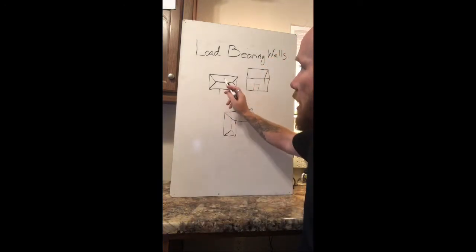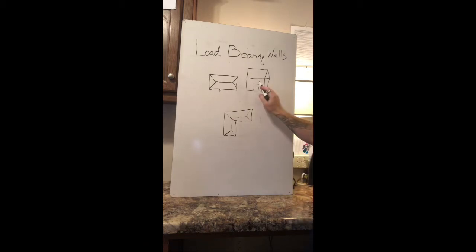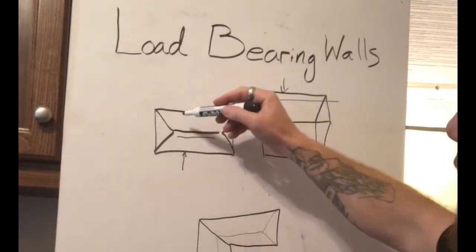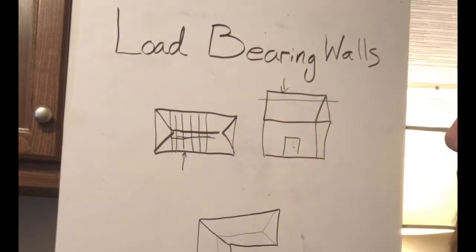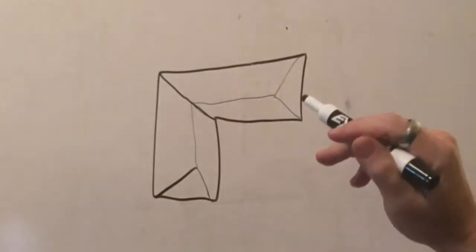So this is a top view of a house. If you want to know whether or not you have a load-bearing wall, you just go outside and look at your house. This is called the ridge of the house here. Any wall that's running with the ridge — any wall that would be going this direction — would be a load-bearing wall, because all of your ceiling rafters in your house go this direction. And what your load-bearing wall does is holds up and supports these ceiling joists. So that's the easiest way to tell.